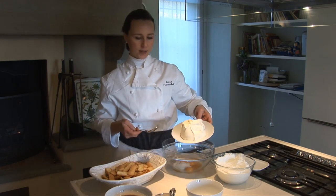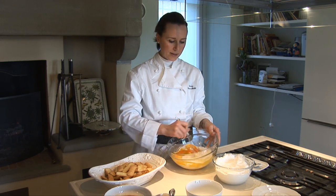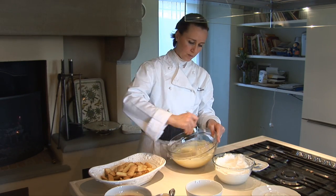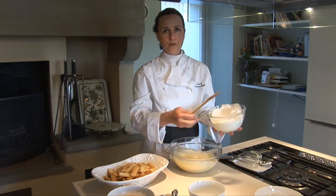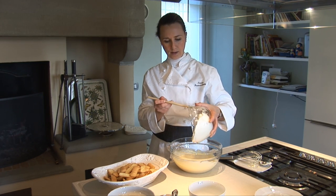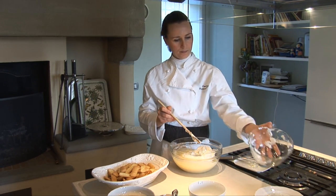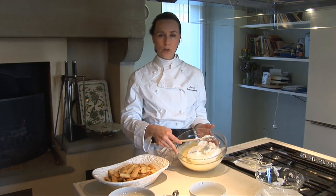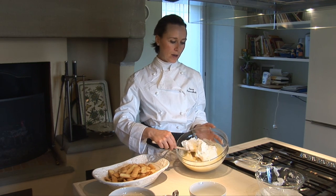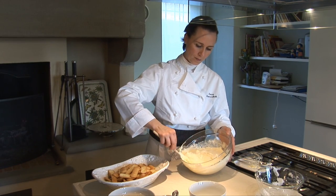We now add the mascarpone cheese and we start mixing everything. We want a soft cream without any balls. Finally, we have to add the white of the egg, which must be very firm. Now we have to mix from the bottom to the top very carefully. We want a soft cream.